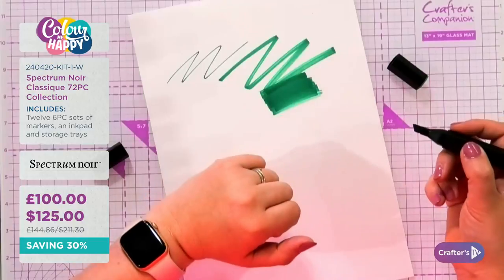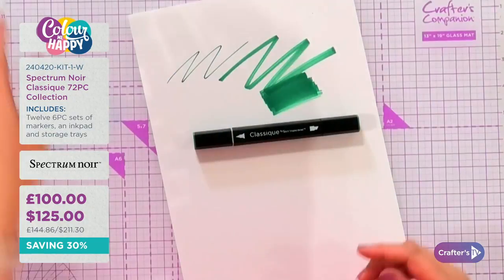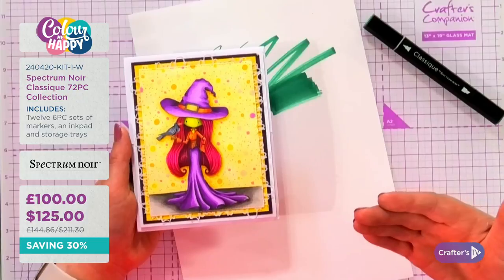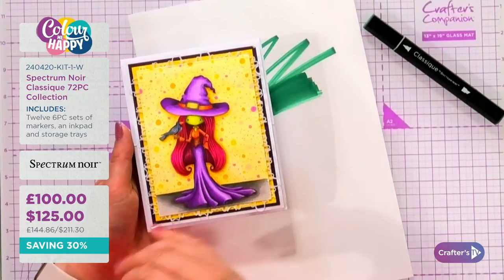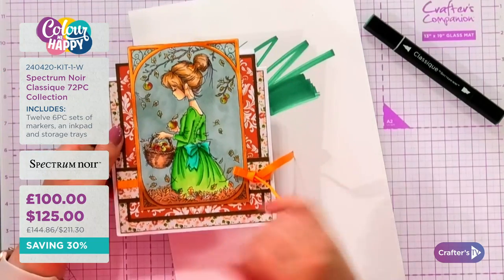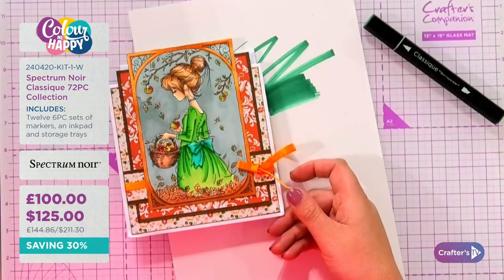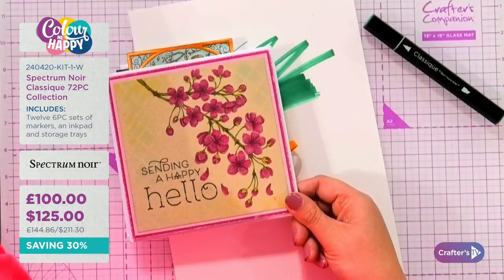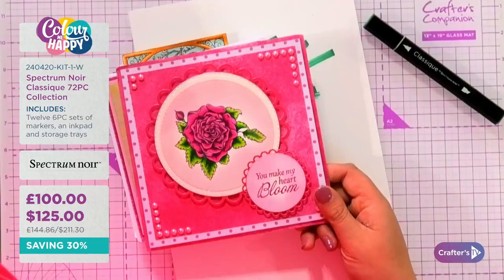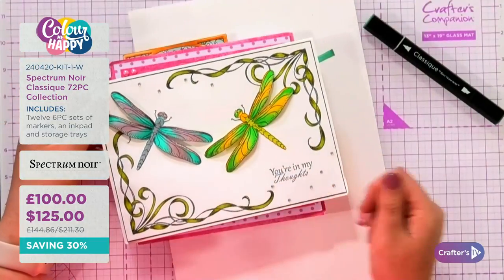Why do people use alcohol pens? Look at this beautiful image — can you see how the hat on the witch looks truly rounded? In the ruffles of her skirt and the floor, it looks like the material is actually flowing. That is what alcohol pens give you. Whether you're coloring people, beautiful florals, or mixing colors together like on these dragonflies — I'm going to show you how to do all of that.